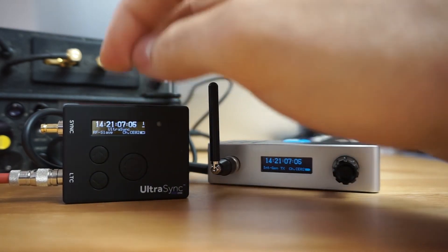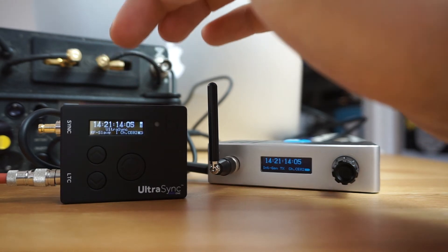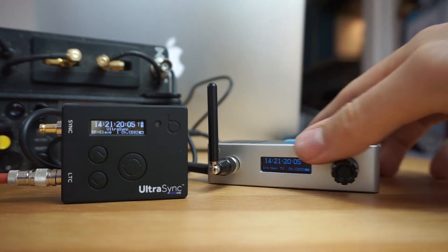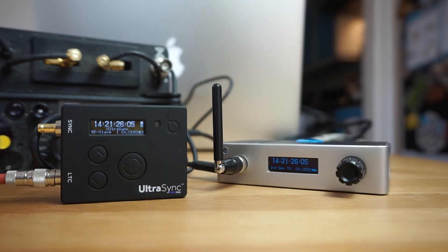We've already done that. If you have a number of Ultra Syncs, you can actually make one of them a master, and the same functionality on the Blink Hub network — symbolized by the B — will automatically sync multiple Ultra Syncs.